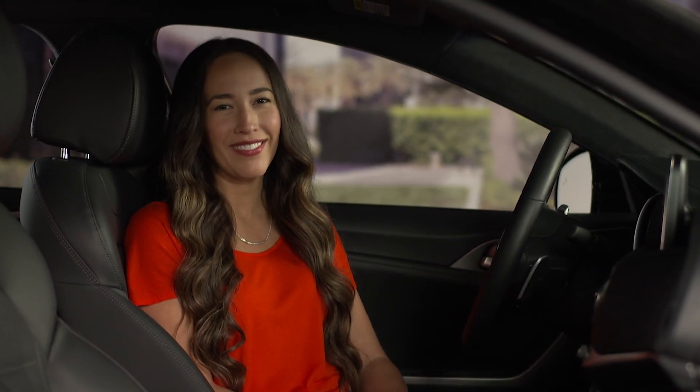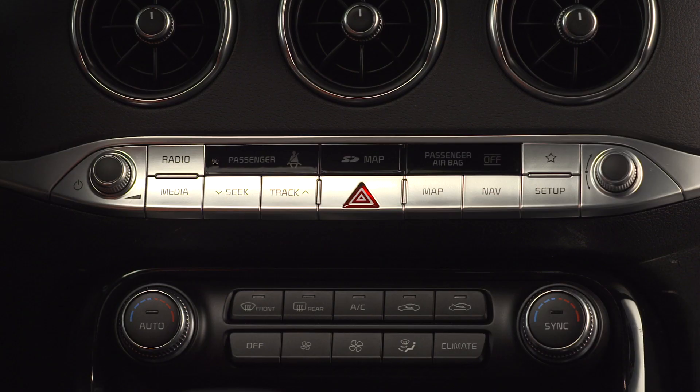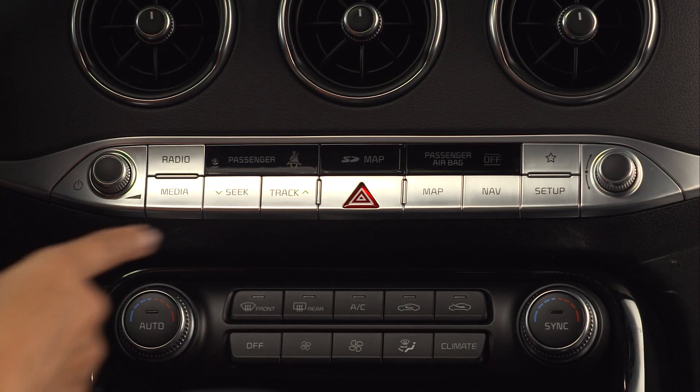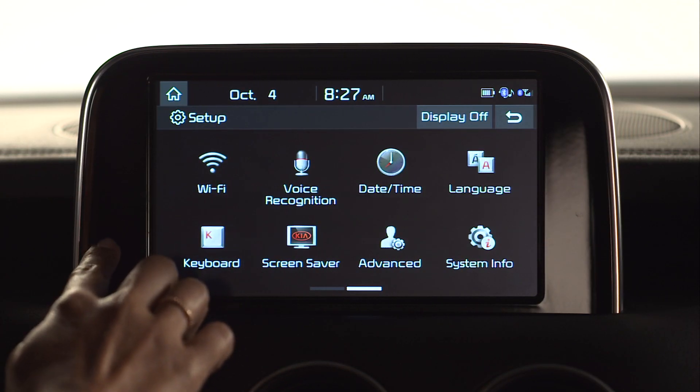make sure to activate internet sharing before you connect the vehicle. To set up the Wi-Fi on the UVO head unit, start by pressing the Setup key. Then scroll to the Wi-Fi button and select it.